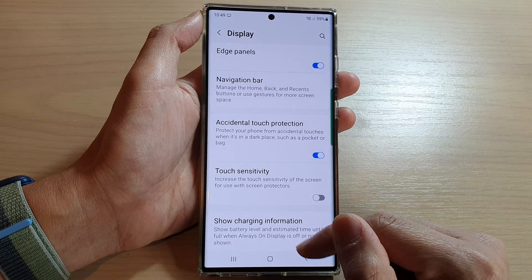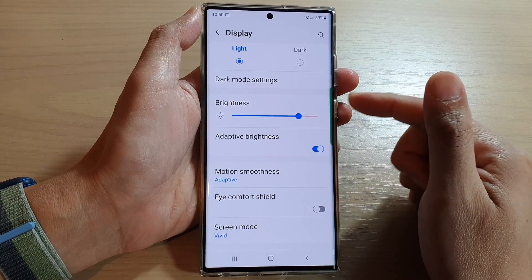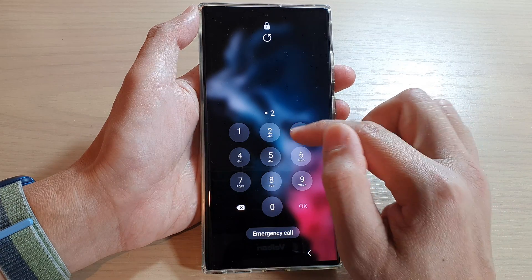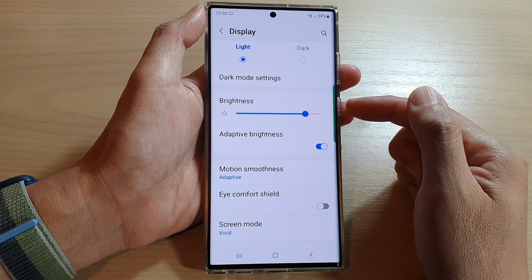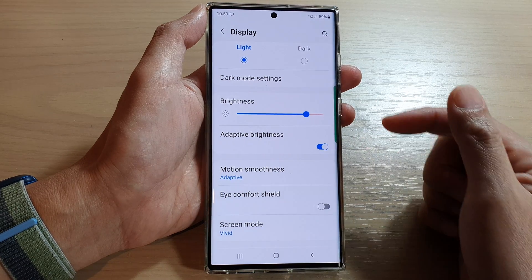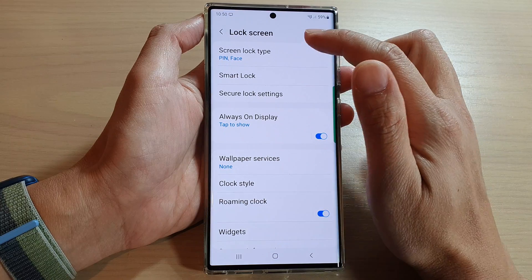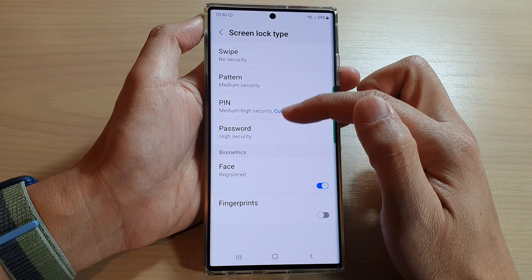Another thing that you can do is also set a security on your phone so that when you lock it, it will ask you to put in a pin before you can make a call to anybody. So if you don't put in the pin, you won't be able to make any outgoing call, and that will effectively prevent you from accidentally calling a random number. So you can go to the lock screen and then set a screen lock type to a pin, face unlock, a pattern, or a password.